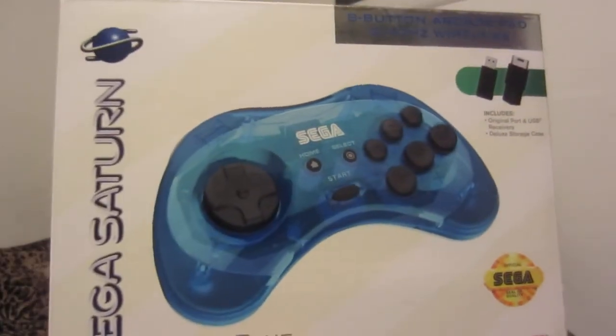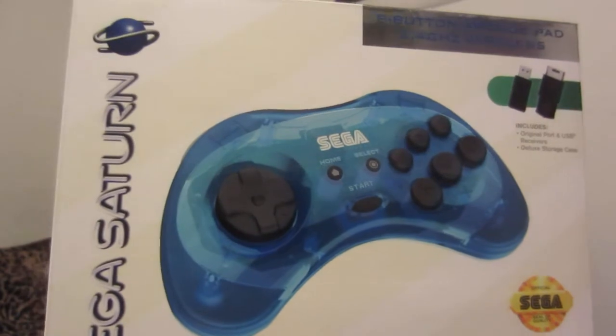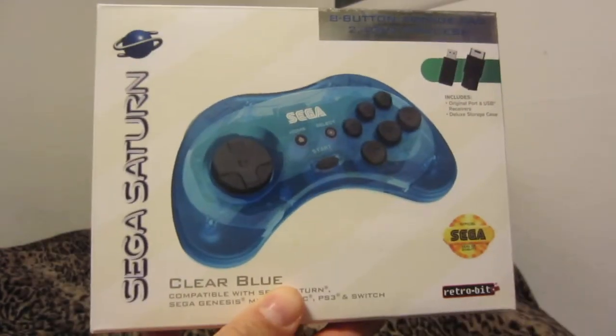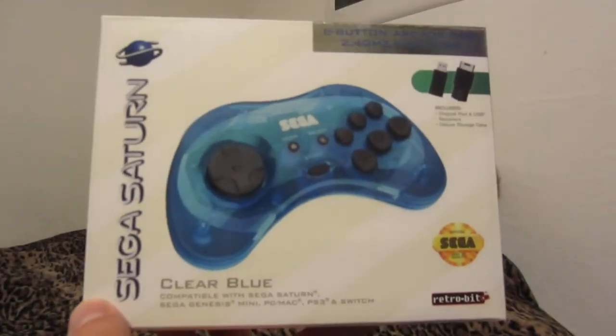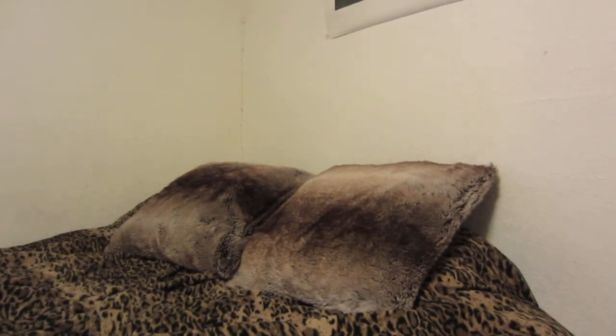You get a nice plastic box to store your controller in, along with adapters and a charging cable — which is pretty cool. You get your six-button layout, home button, select button, start, and the d-pad. I have not opened this yet; I haven't had a chance to play it, as I've been playing games on my Switch mainly.